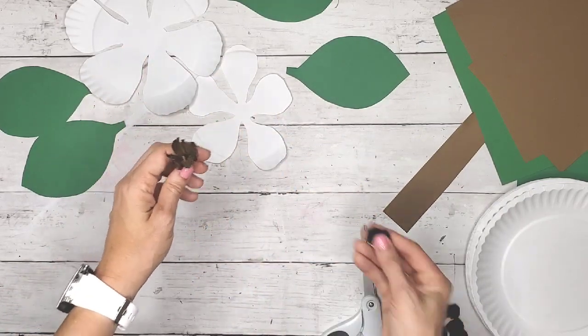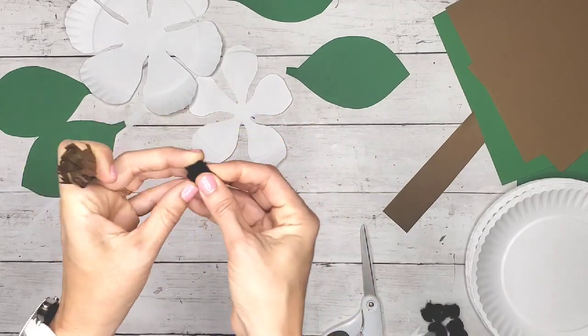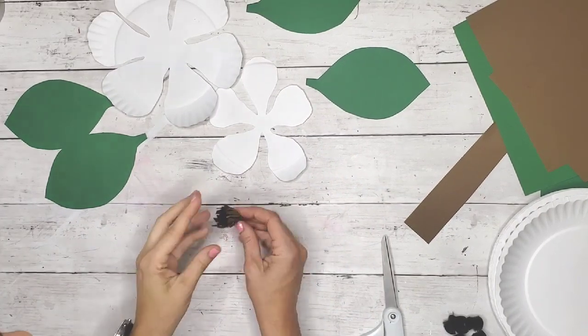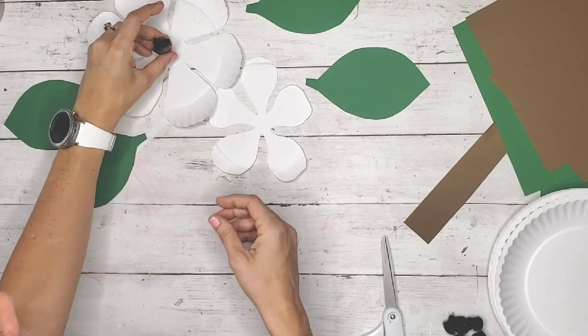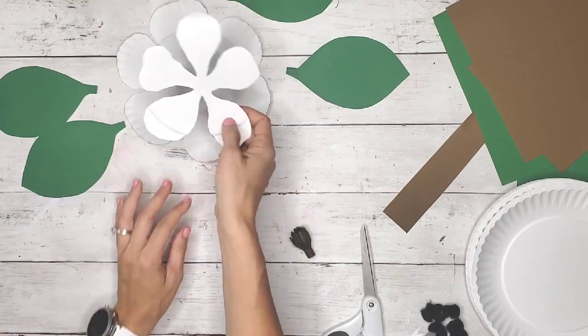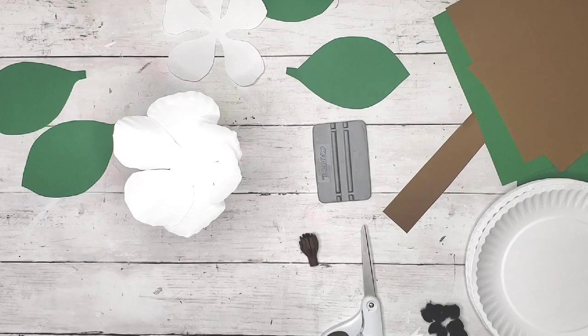I took some tacky glue and a little mini black pom-pom — I got these from the craft section at Dollar Tree — and glued it inside. That gave it the look I was going for, resembling a true magnolia flower. Then I started curling my flowers with my hands.